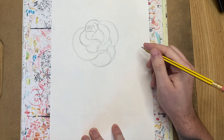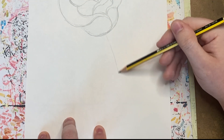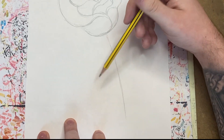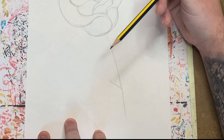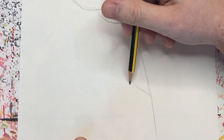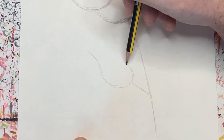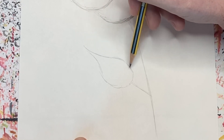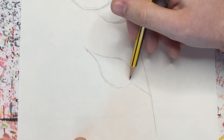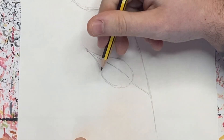Now we're going to move onto the stem of the rose. We drew that center line earlier, so imagine that line going down — we're going to curve it slightly. That's the inside of the stem, and then we're going to draw a little line coming off here. For the leaf, we're going to draw a teardrop shape: start wide at the bottom, curve it around, and bring it to a point at the top. Inside the leaf there's usually a spine, so we'll draw a curved line for that.